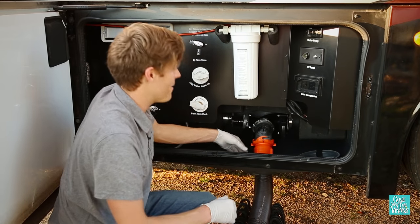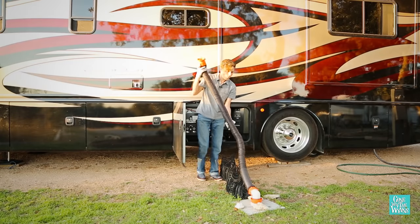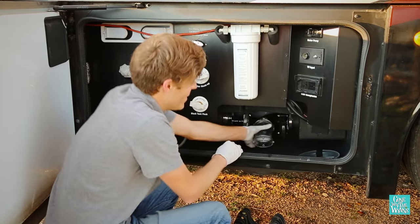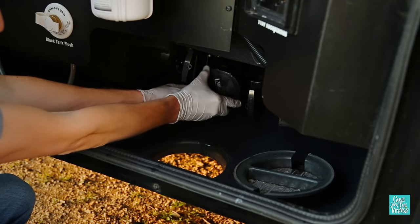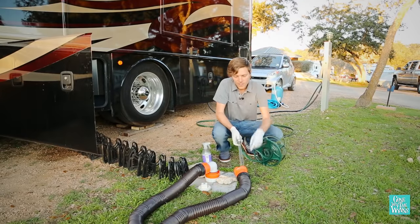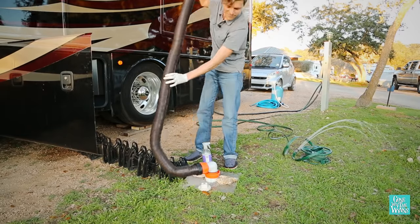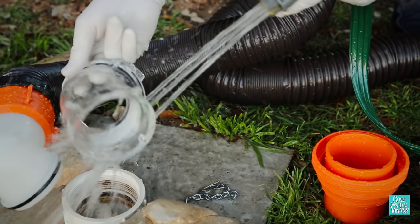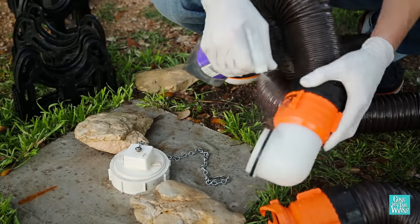Once the gray tank is empty, close the gray valve and disconnect your sewer hose. Pick it up and let anything left in there drain out. Then disconnect your clear elbow and cap your sewer line to keep anything from leaking out. Rinse your sewer hose to remove any extra sediment, then rinse off the connection as well. Spray everything down with a disinfectant to kill any bacteria.